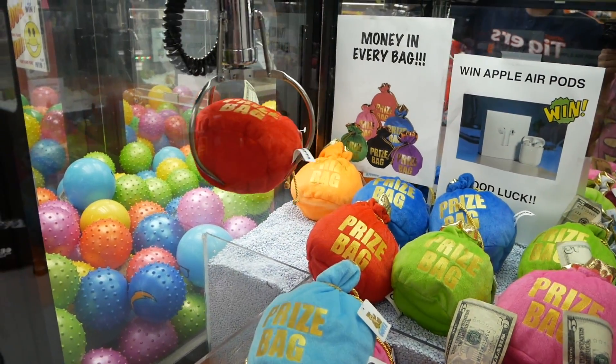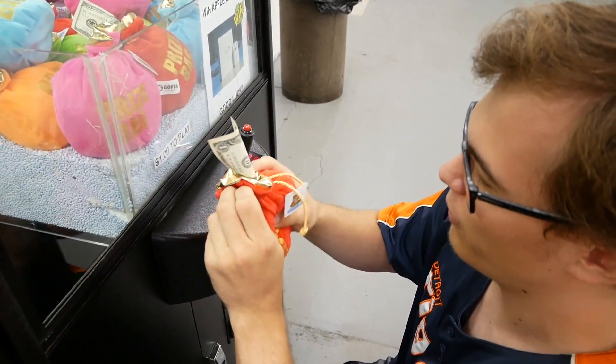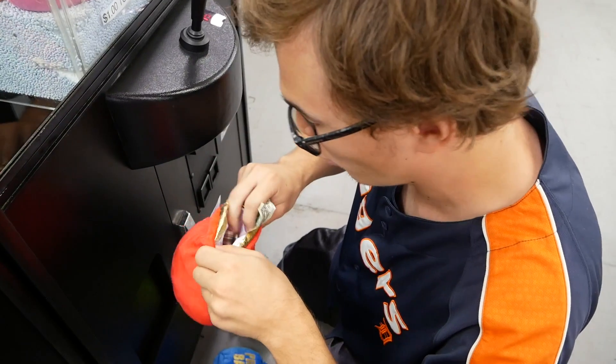Come on — first try! Look at that, this one has a dollar in it. Let's see what else is in here — oh, there's more money!